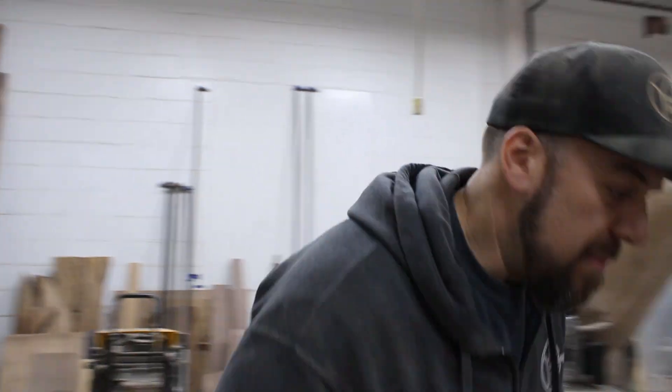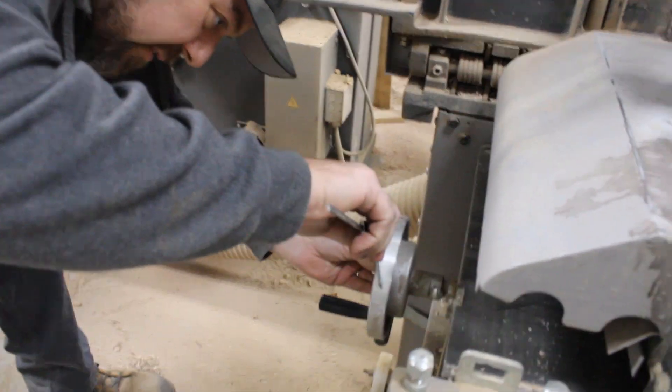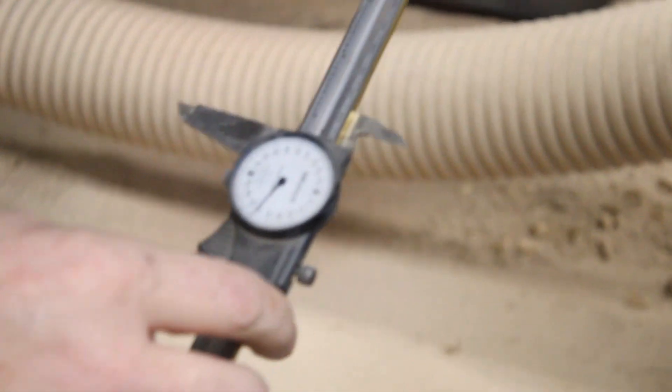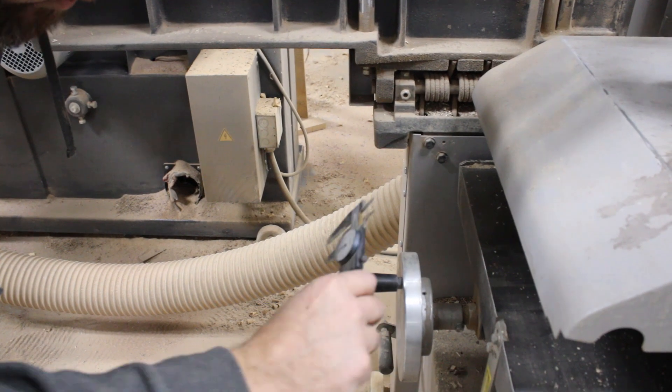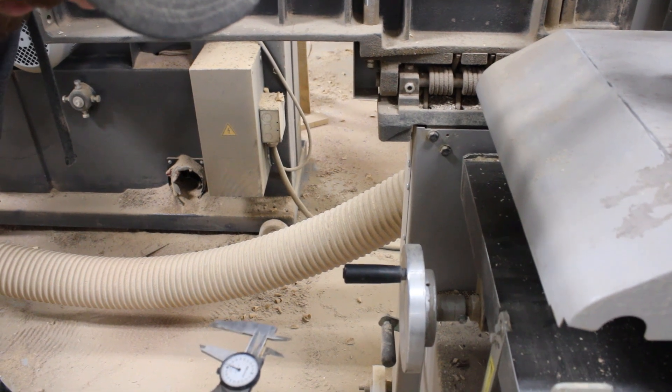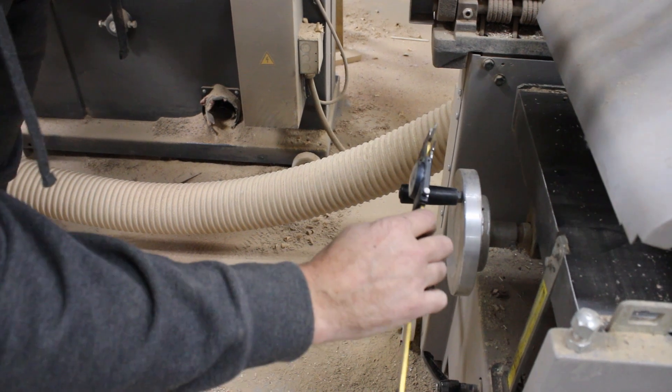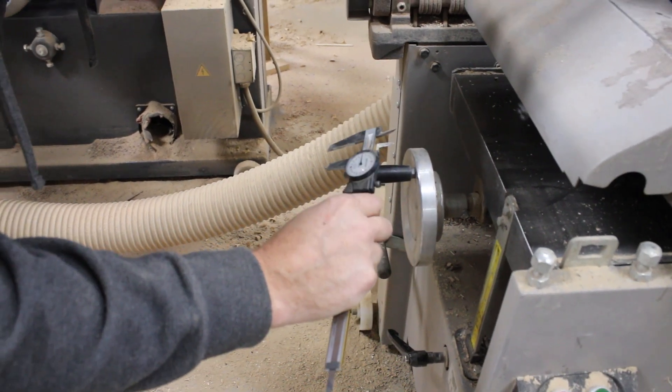I'll just measure this. That is 6 inches, 260 thousandths. Measure this — that is 905 thousandths, so I'll say... I'm going to go with 940.